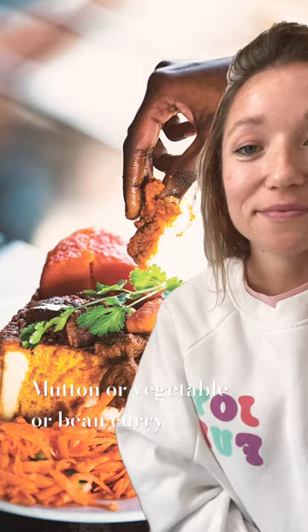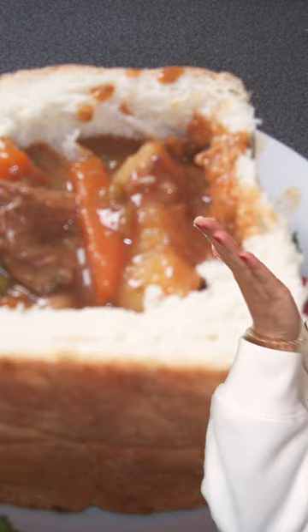The origins of the bunny chow are in Durban, South Africa, which is a mostly Indian community. Bunny comes from the Sanskrit word banya, which means merchants. Originally this was served as a to-go meal, a takeaway meal, wrapped in yesterday's newspaper, and then you would eat the bowl which is the bread. So if you want to do it right, use your hands, get messy, remember your history, and have a great day.